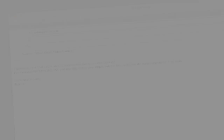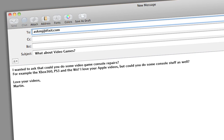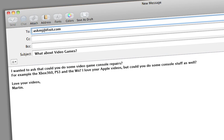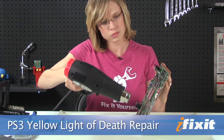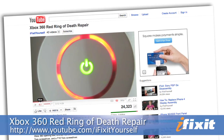Our last question is from a viewer named Martin. Martin says: I wanted to ask if you could do some video game console repairs, for example the Xbox 360, PS3, and the Wii. I love your Apple videos, but could you do some console stuff as well? Well Martin, we love you. And because we love you, we filmed a PlayStation 3 Yellow Light of Death repair video — I will put the link somewhere right here. Also, if you check out our YouTube channel, there is an Xbox 360 Red Ring of Death repair video as well. We haven't done any Wii videos yet, but if and when we do, I will absolutely let you know.